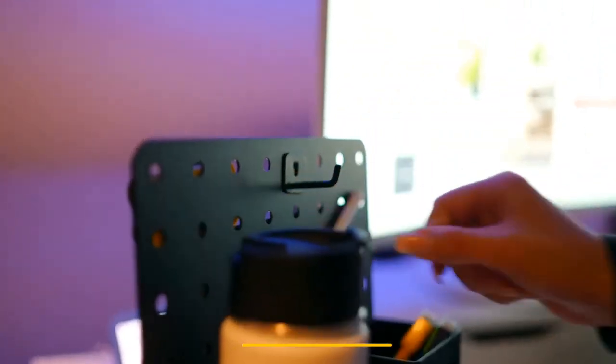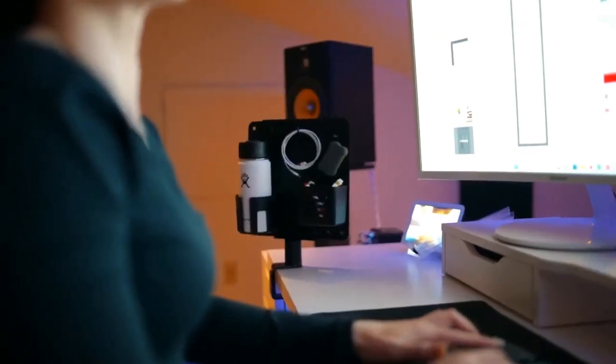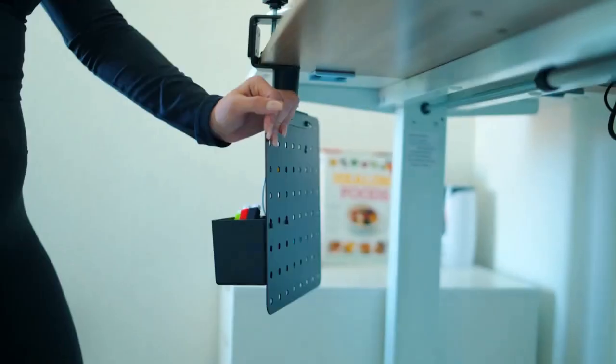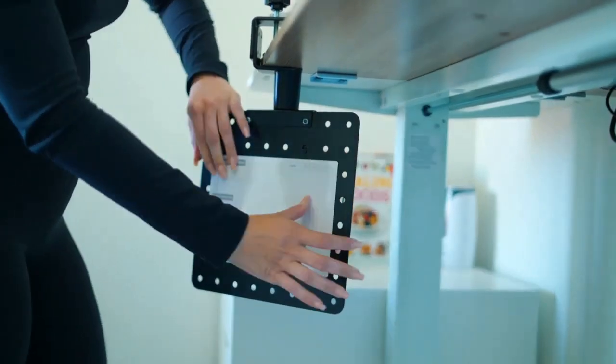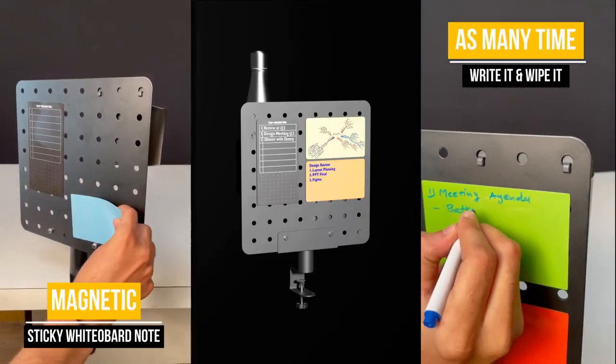Use one side — with the help of various peg accessories — to store pens, pencils, water bottles, coffee mugs, keyboards, markers, clips, tapes, scissors, erasers, or any gadgets. On the other side, plan your work schedule and keep track of your daily or weekly priorities.